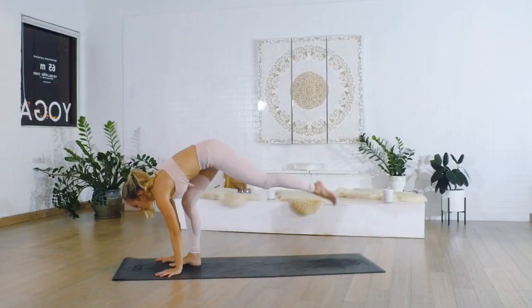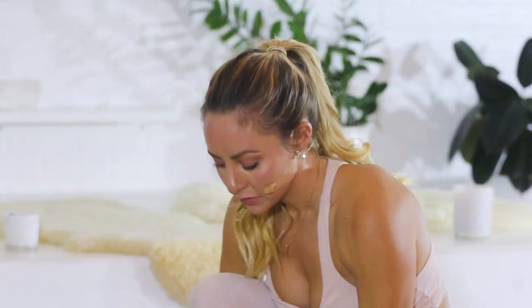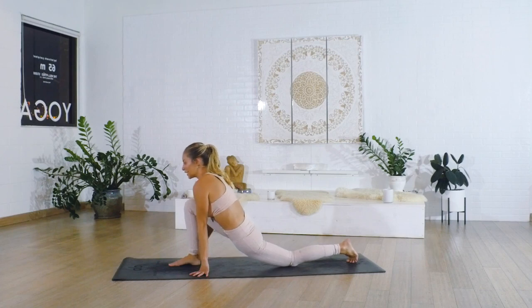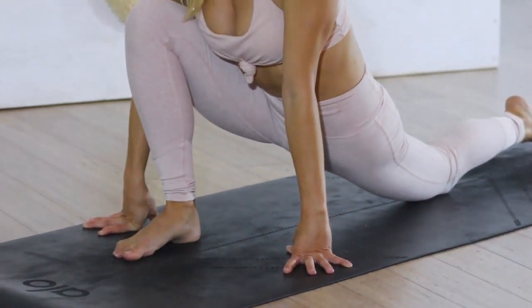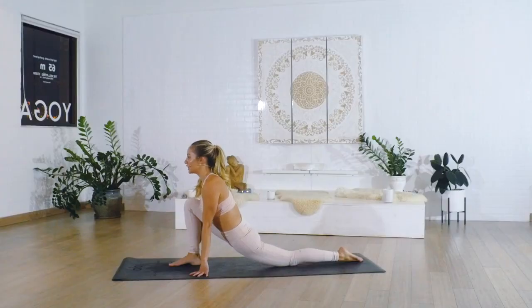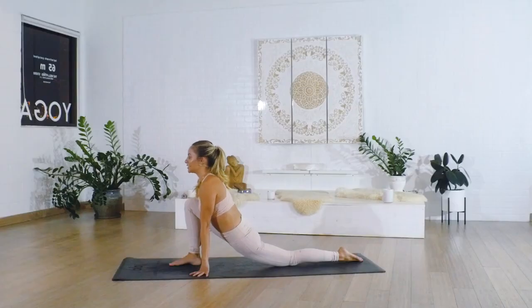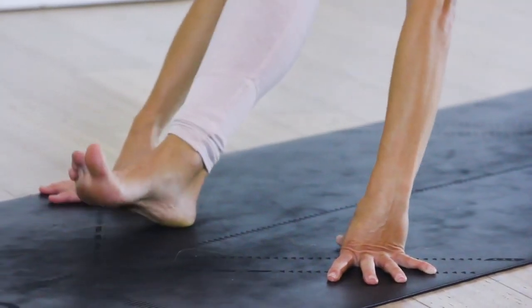Place the hands down, step the left foot back into a low lunge and just stay right here. Breathe into this nice deep stretch, lifting up through the crown of the head. Just notice how your body feels today — it's going to feel different every single day, depending on how much you slept, what's going on with work, everything like that. Allow your body to express itself in whichever way it needs to. Your body's always trying to talk to you, and usually we're just too busy to listen.